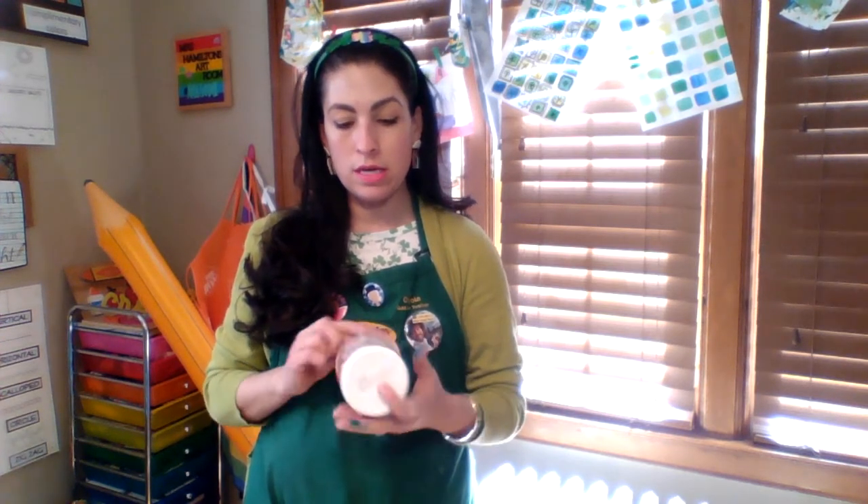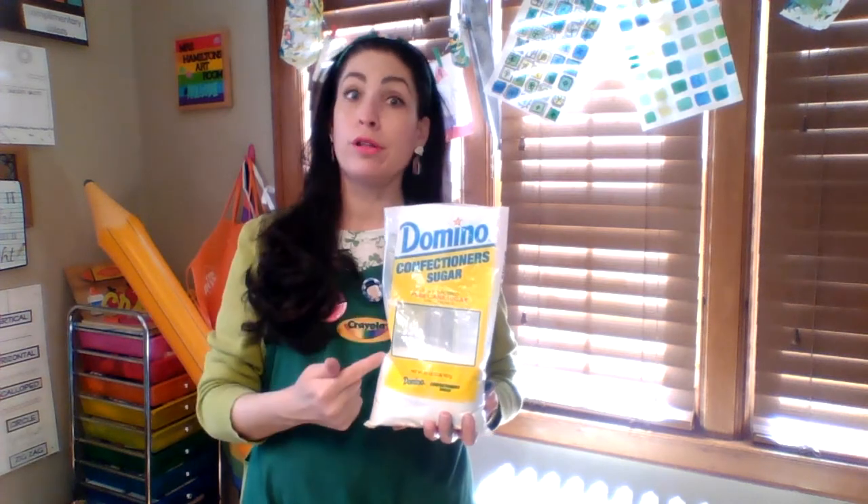The first ingredient you're going to need is whipped icing, preferably in white. If you use chocolate icing your Play-Doh will be brown; if you use strawberry icing your Play-Doh will be pink. I use two containers of this — it's 14 ounces each. You also need powdered confectioner's sugar. The ratio is about two cups of powdered sugar for every cup of icing.